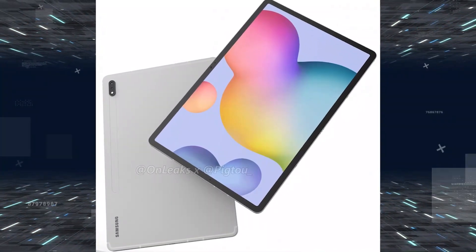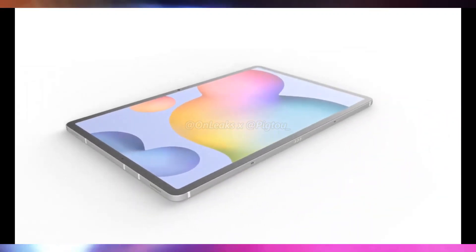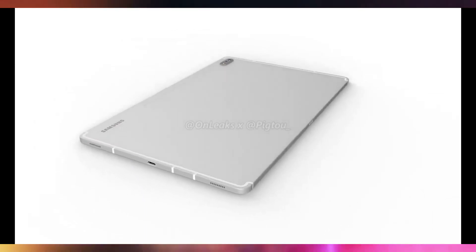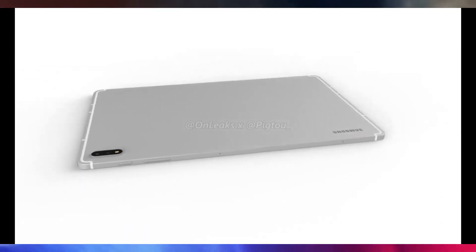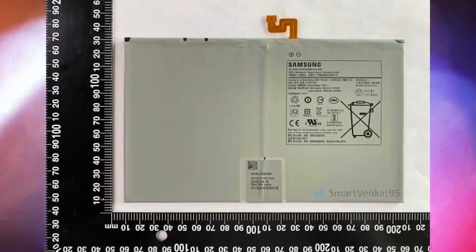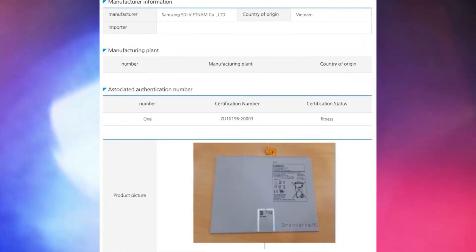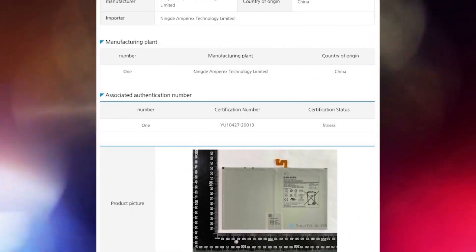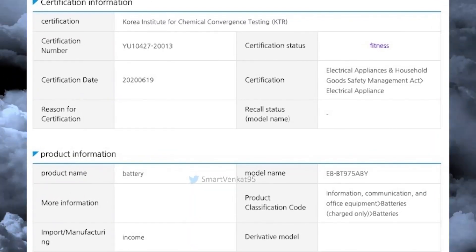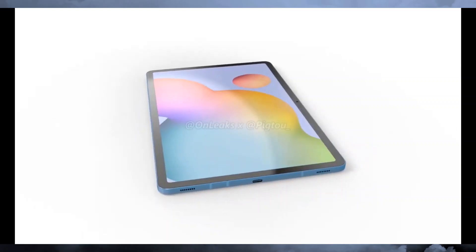Samsung's next flagship tablet device is on the way, potentially heading toward a massive joint release event on August 5th alongside the Galaxy Note 20 series, Galaxy Fold 2, and the Galaxy Z Flip 5G. Most leaks agree there will be a Plus model on top of the regular Tab S7. Today we have a pair of certification documents and some photos of the massive battery inside the Tab S7 Plus from the UL and Safety Korea certification bodies.